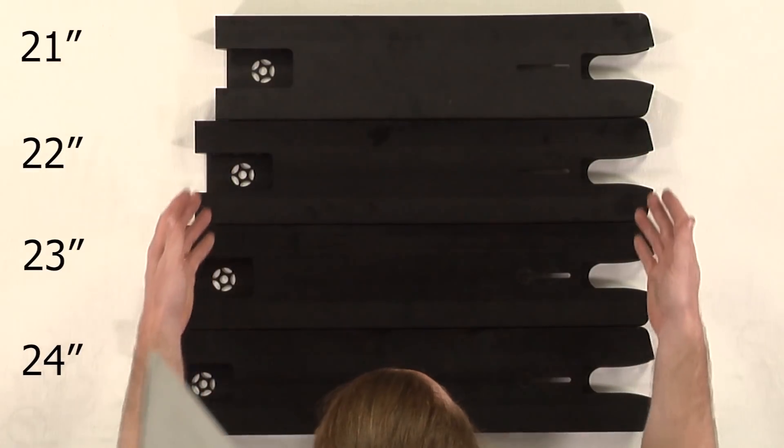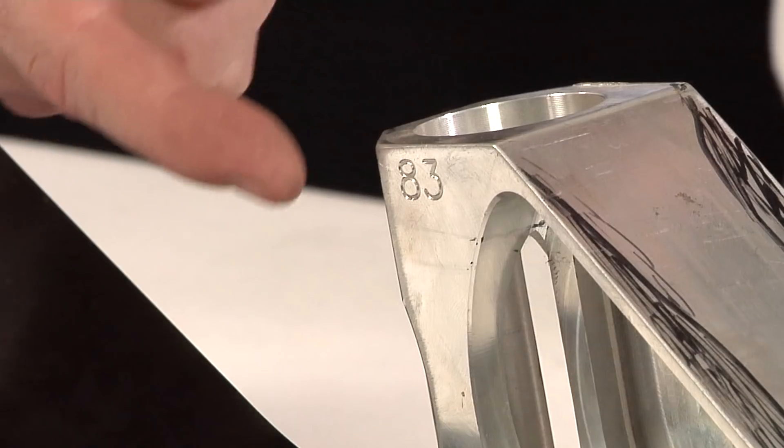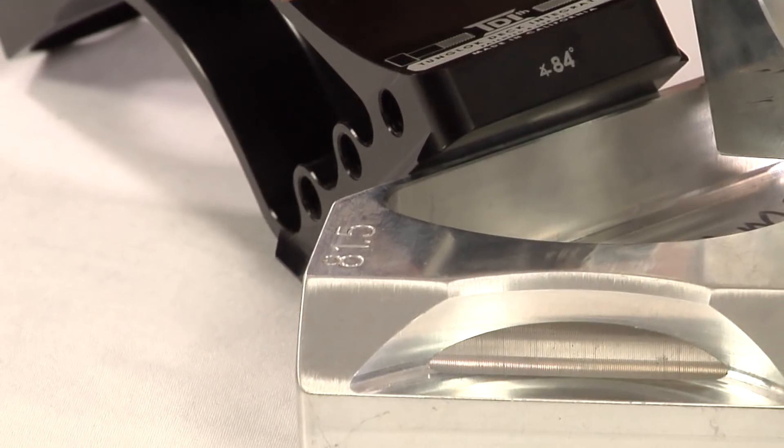As a scooter rider, TDI by Proto gives you the ability to customize every aspect of your scooter, with a variety of interchangeable lengths, different widths, profiles, and weights, different head tube angles, and drastically reduces your long-term costs when replacing individual components.